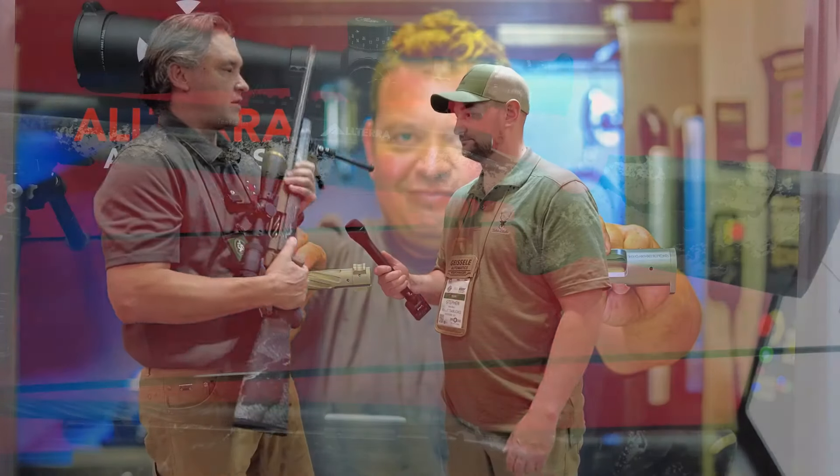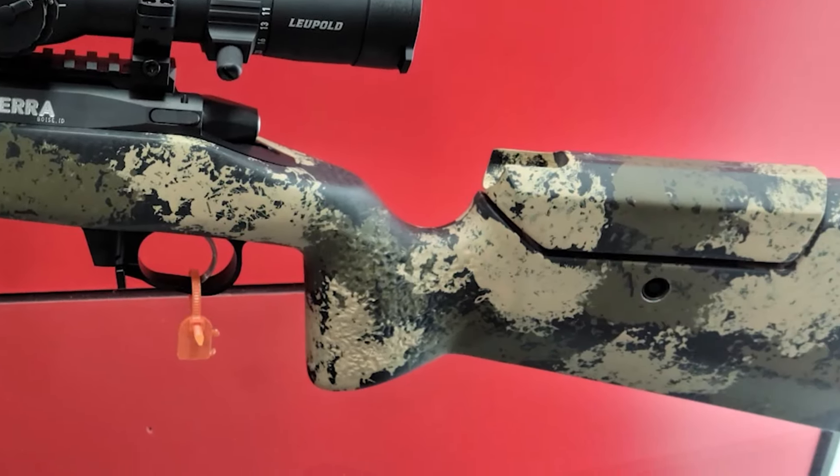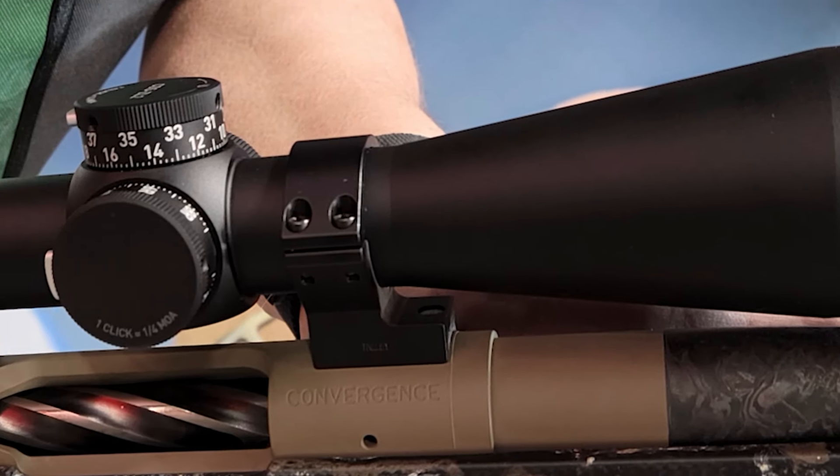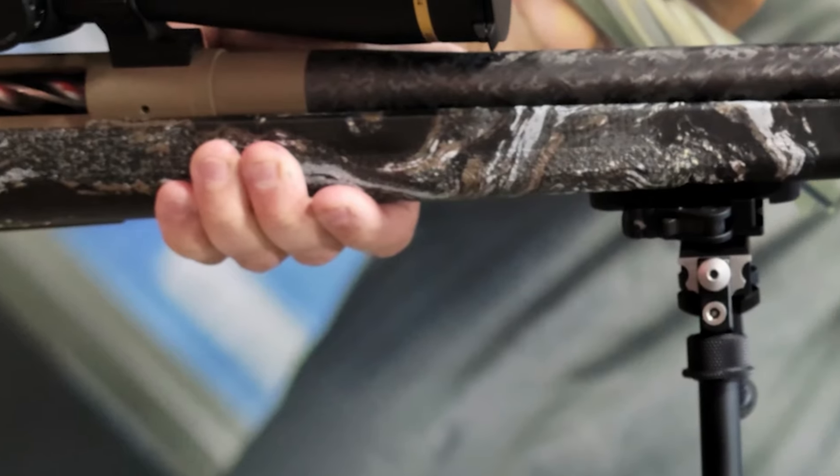Hello there folks and welcome back to SHOT Show 2022. I'm Steven with Bullets for Bucks and I'm at the Altera Arms booth. This is the Mountain Shadow, which is probably their most common rifle. With the scope and everything on here, it's probably going to finish out right around eight pounds, which is really good for backcountry hunters or guys who want a lighter hunting rifle.